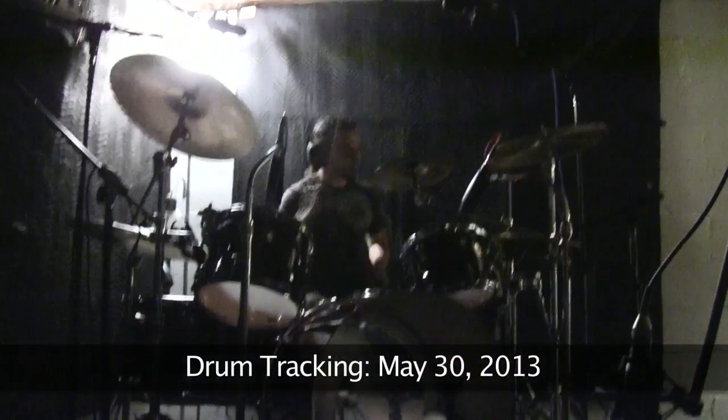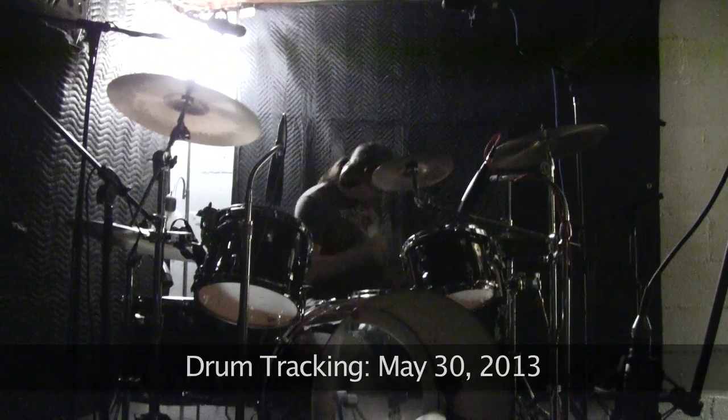We began recording Hourglass of Red on May 30th, 2013. This was the first song to have drums put to tape. I'll play you a little bit from our digital copy of the 16-track. The drums are on tracks one through seven. I did this in a single take, no punch-ins, straight through. Wish every song could be so easy.